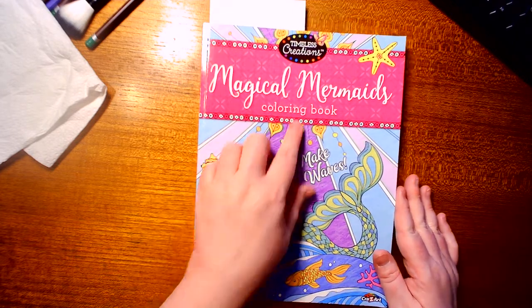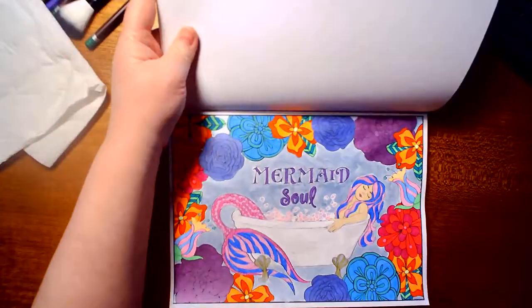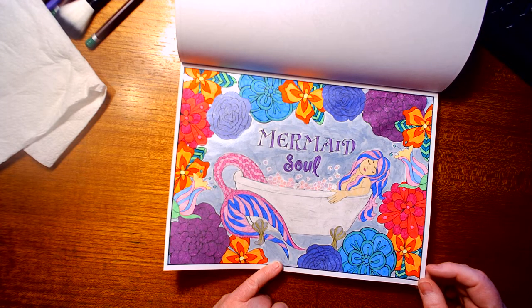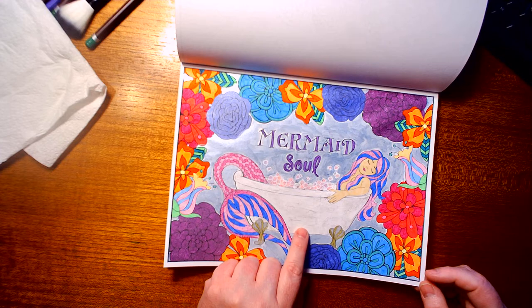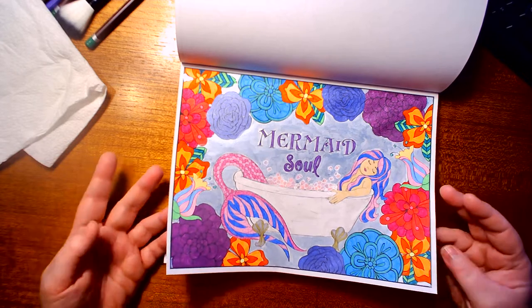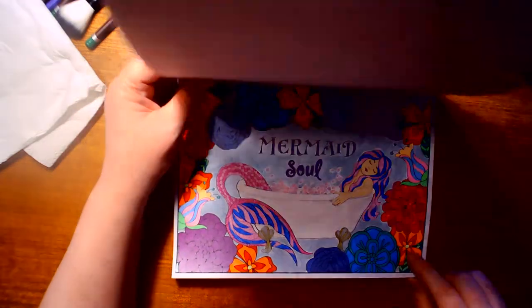Next one is from 'Magical Mermaids' by Timeless Creations. I had to do a mermaid for a group and did this picture — all gel pen. The background is done with Artist Loft Pearl Essence Watercolor Paints from Michael's. In the bathtub I used Apple Barrel White Glossy Acrylic Paint, then went over it with Americana Pearlized Acrylic Medium Paint. I love how this came out — I love mermaids.